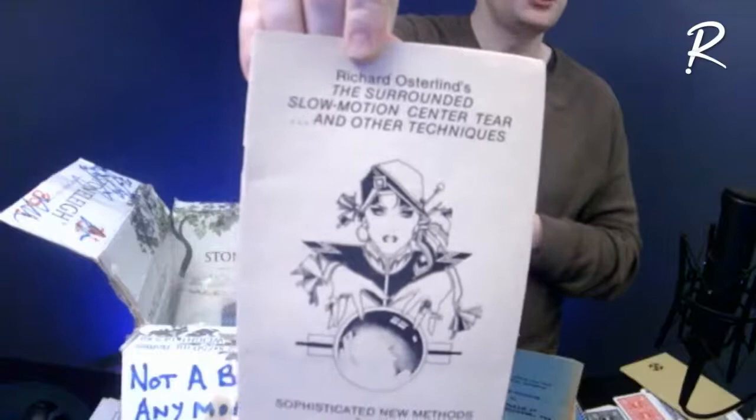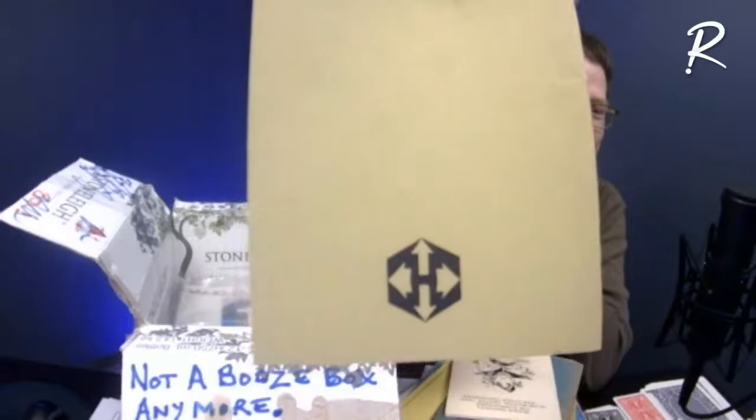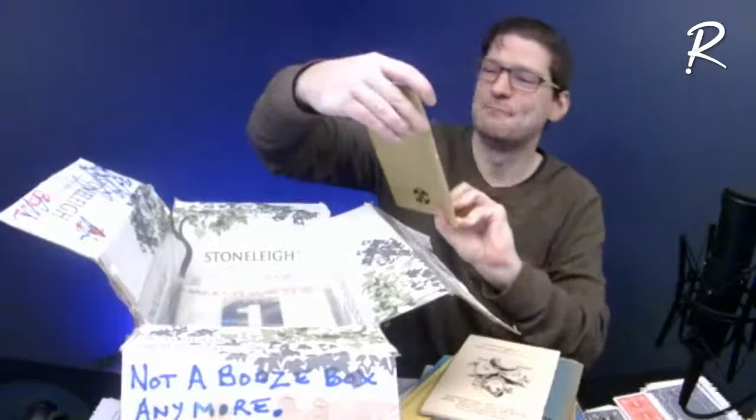'Richard Osterlin's Surrounded Slow Motion Center Tear' — because there's nothing like being surrounded and slowly tearing things, very impressive stuff. I recognize that logo — does anyone else? It looks like a bunch of arrows, but look in the negative space and it is an H. That is Mickey Hades Publications. And this is 'Mind Novas' by Stephen Minch — this is before Stephen Minch had his own publishing company. Mickey Hades, of course, is from Calgary, Alberta, Canada, and Stephen Minch is from Seattle, where Mickey Hades opened his second magic shop briefly.